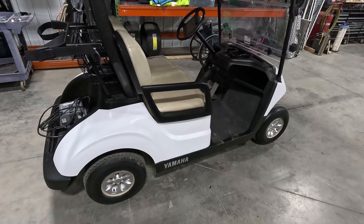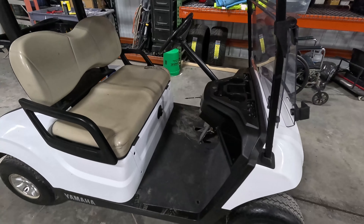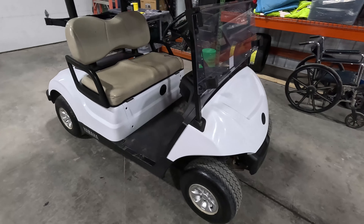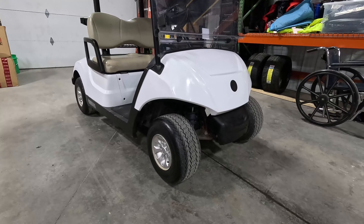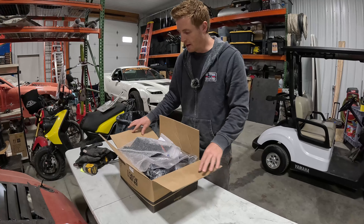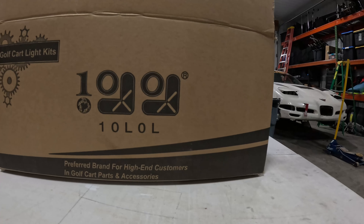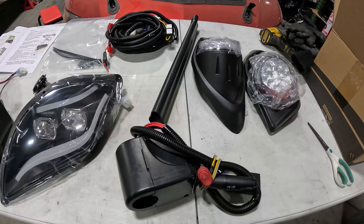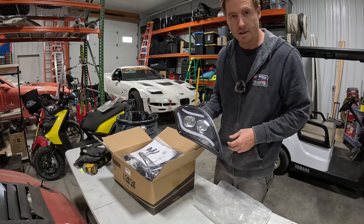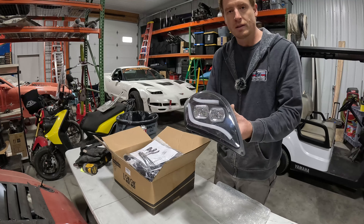We've got quite a few different modifications coming: wheels, tires, we're going to change the color of it, and we might do a motor and battery upgrade. I got a pretty good deal on the car, so that's why I can do quite a few mods. I just want to make it look cool, have a decent pit vehicle — fun, practical, and functional. The first modification is a street legal kit from 10L0L. It's a different set of headlights — I like the style a bit better, they have LEDs, and you can change the colors. A little more modern look.